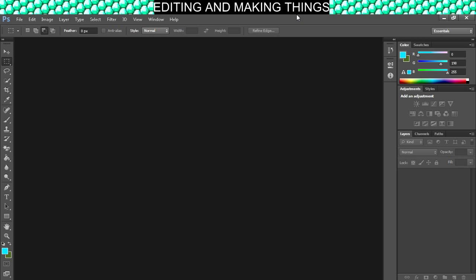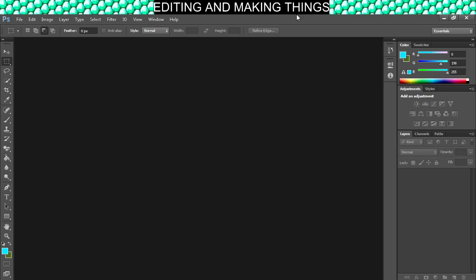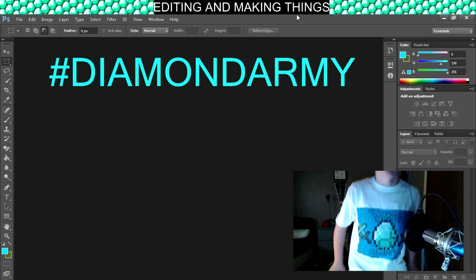Alright, what's going on everyone? Welcome to me making shirts. You guys have been seeing me with my shirt with my old logo on it, and you've also seen my Diamond Army shirt in my Skyboards video.